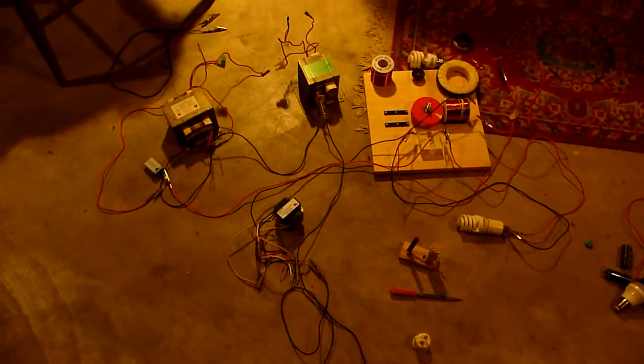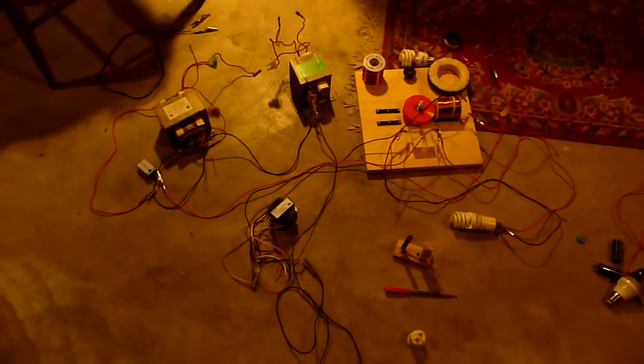Hello YouTube, this is a continuation of the experiments into the BEC-EMF.